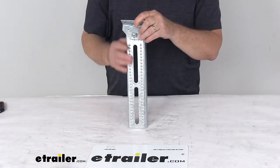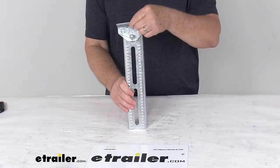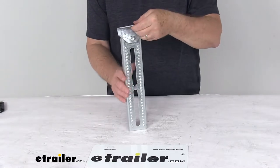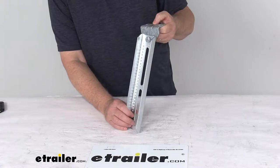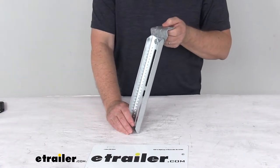Today we're going to take a look at the CE Smith 13-inch long galvanized steel bolster and swivel bracket assembly for a quantity of one. This bolster and swivel bracket assembly lets you mount your bunk board onto your boat trailer.